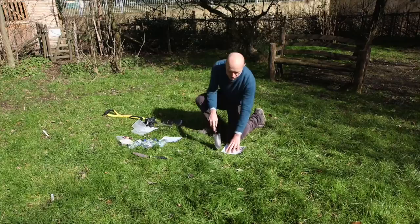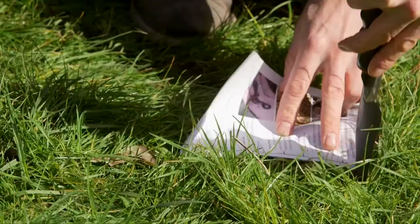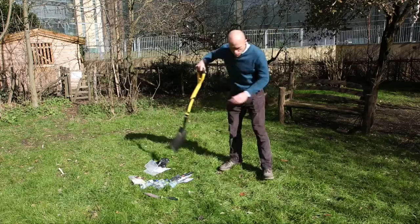The first thing you're going to need to do is measure out your 20 centimetre hole. For this you're going to need your trowel and your Earthworm Watch instruction sheet which has got a 20 centimetre gauge on it. Put this on your spot on the floor, dig in with the trowel and mark out that square area. Once you've done that you're ready to dig.